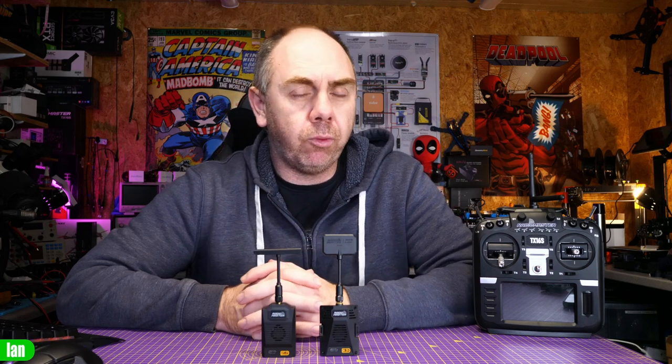I reviewed these two modules on the channel a few weeks ago and in my findings they were actually very good and I highly recommended them. However, it turns out there is actually a design flaw on these modules that has the potential to cause damage to your radio when used with an external battery.